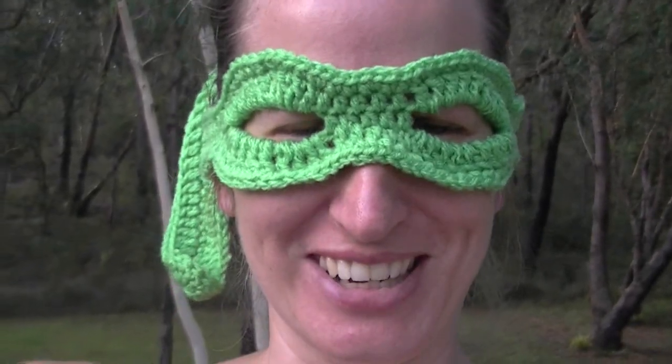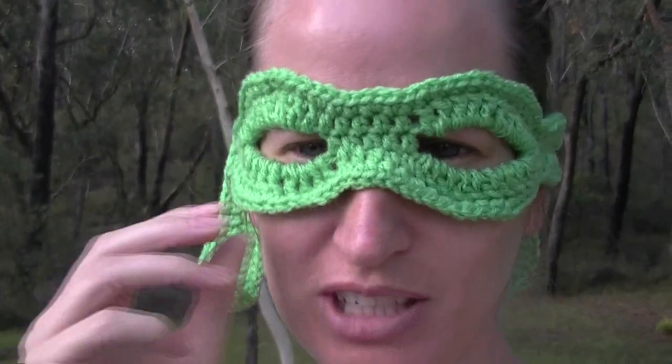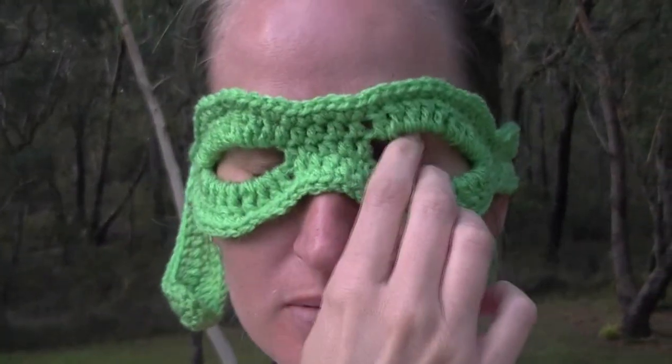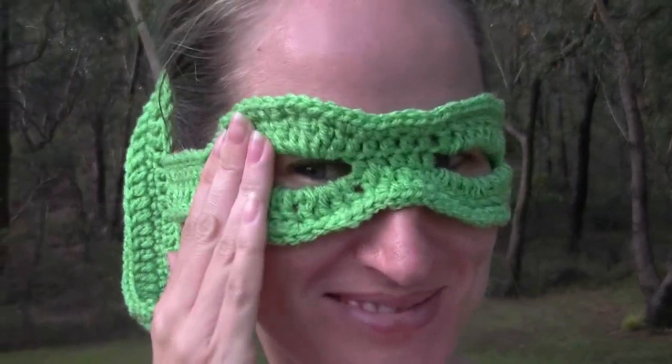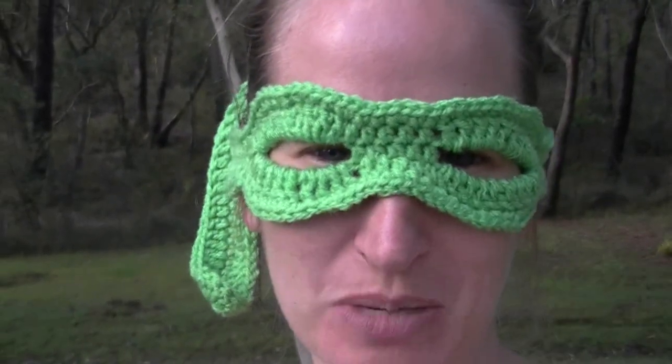G'day and welcome to another video. I can't take myself seriously when I'm wearing a ninja mask. So as you can see, today's lesson, we're going to learn how to make a ninja mask.